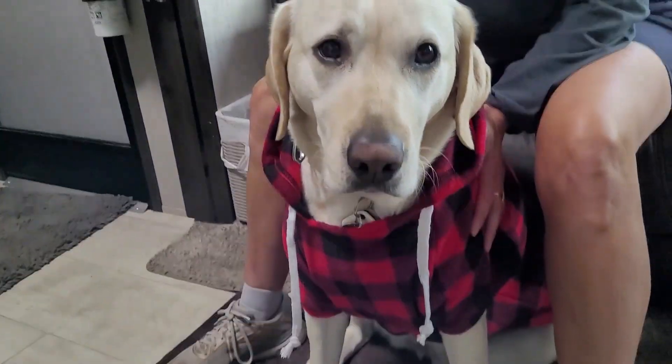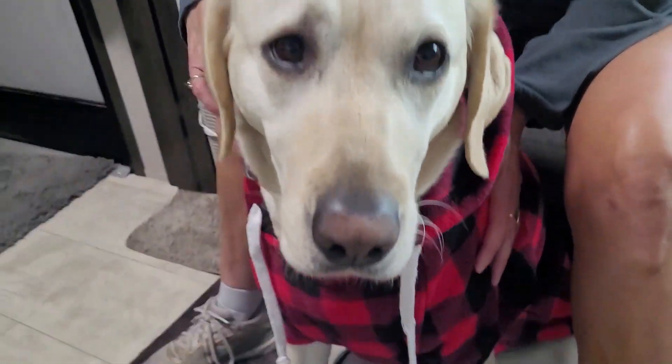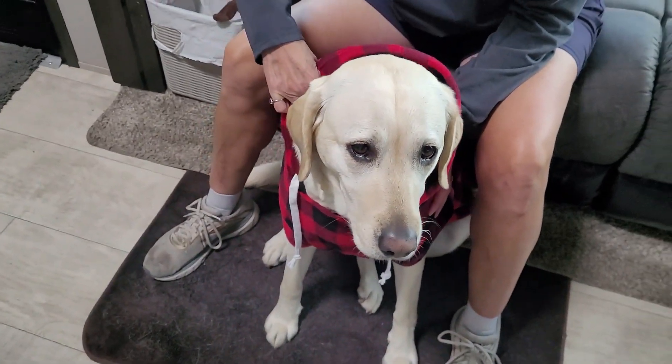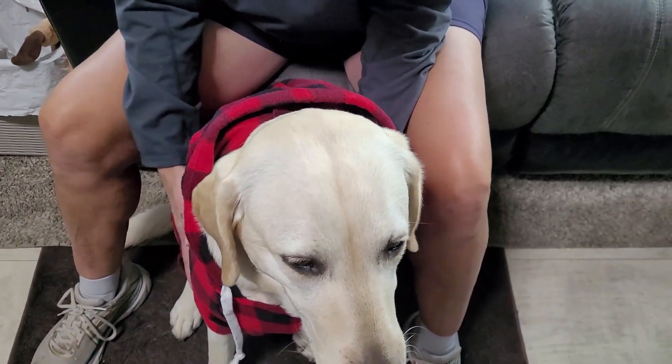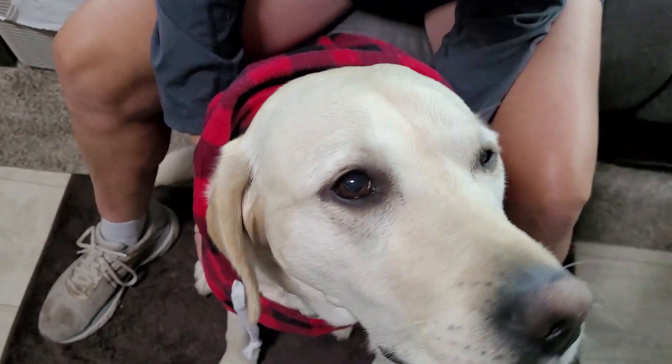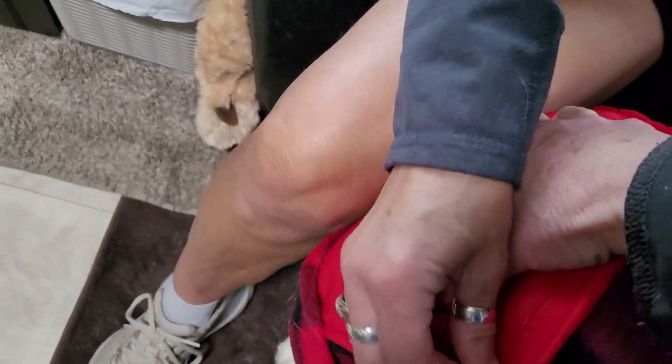Put the hood down — there you go, little drawstring hanging down. Look how cute you are! It's thicker than I thought it would be. It's a nice fleece and feels nice and soft. I just want to see how it goes across her butt.